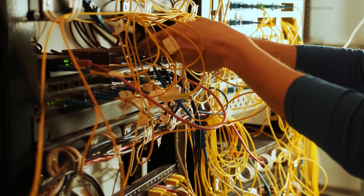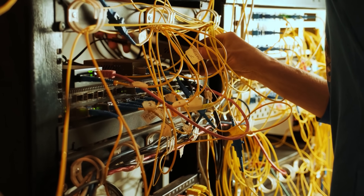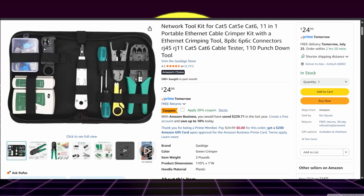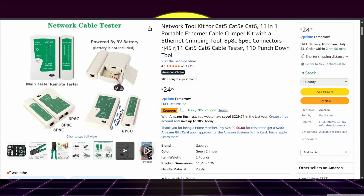Moving on to the third item on my list is a cable maker kit. I never really thought about how often I would use this kit, but making your own length cables is a no-brainer. When you could pick up a 500-foot spool of Cat6 cable for around the price of a bunch of patch cables, just learn to make your own. Kits like this usually come with the maker tools, a case, and a handful of RJ45 plugs to get you started right away.